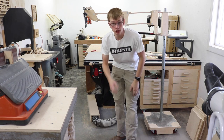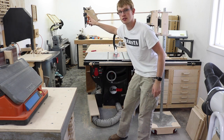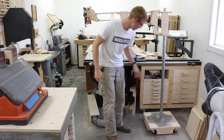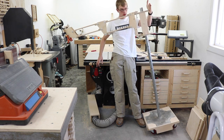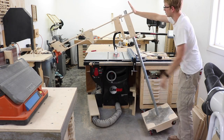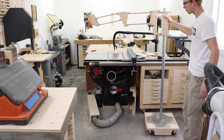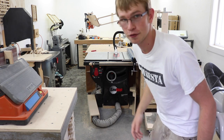I wanted to address any concerns about this thing falling over. I have clamps on this end that weigh significantly more than the camera does. This is as high as it goes and this is straight out — no extra weight on the bottom. I'm just going to start pushing this over. Right there is about where it starts to balance, and if I let go — it's much, much more stable than a tripod would ever be. That's not falling over.